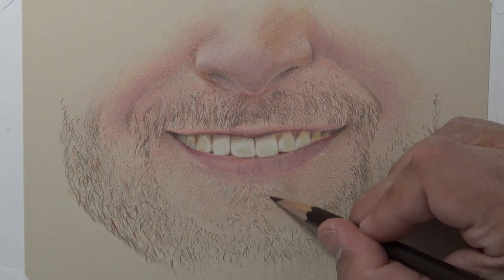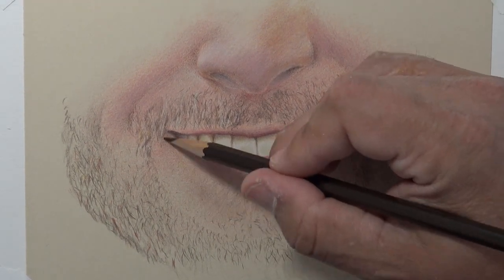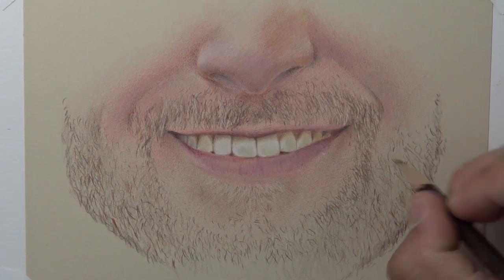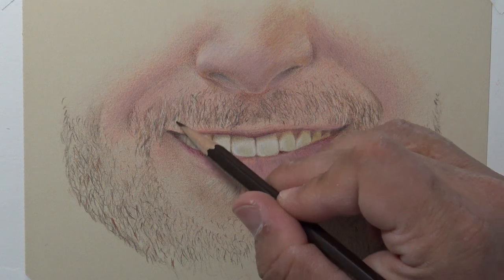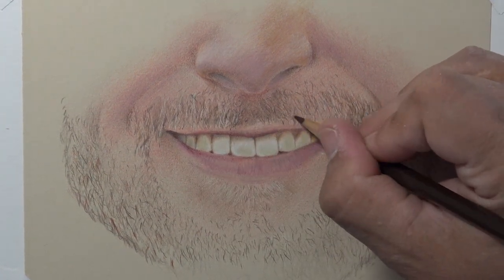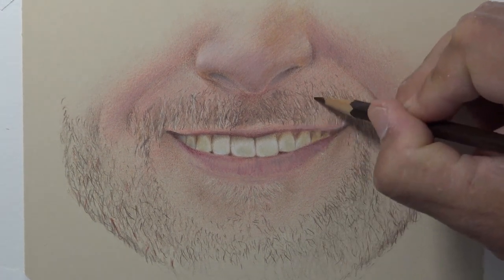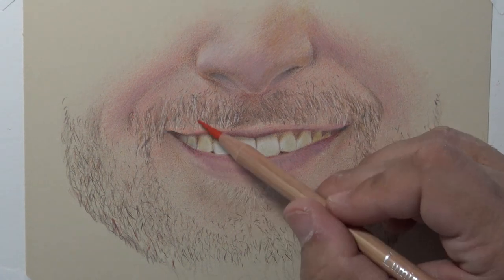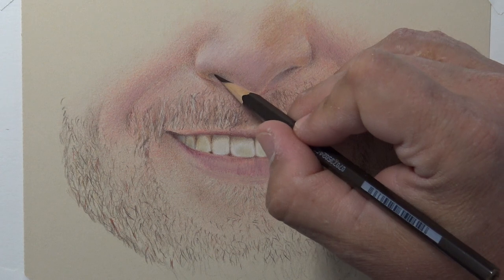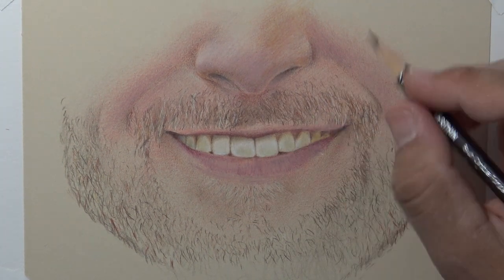Compare it against your reference photo. If you see something that is not looking quite correct, get closer to it again and look very close with a critical eye. If you step back away from it, you'll be able to see some things, but if you get close and look critically, you'll be able to find where maybe there are some value shifts that you didn't depict yet, and you can go ahead and correct those areas.